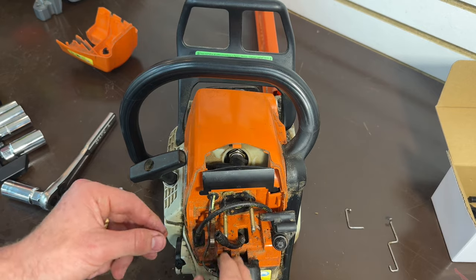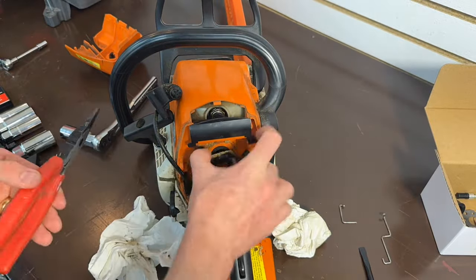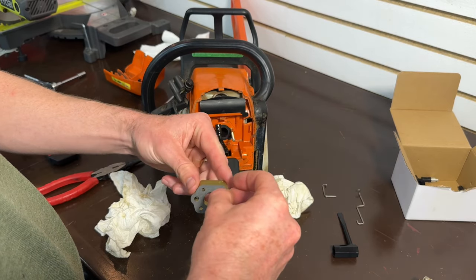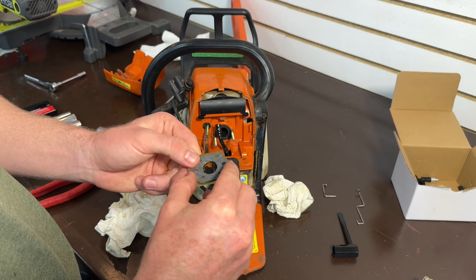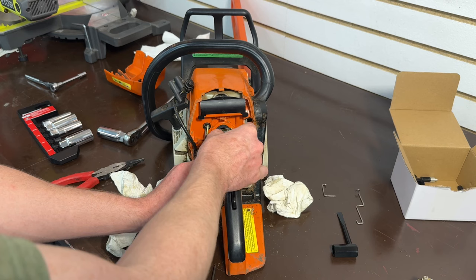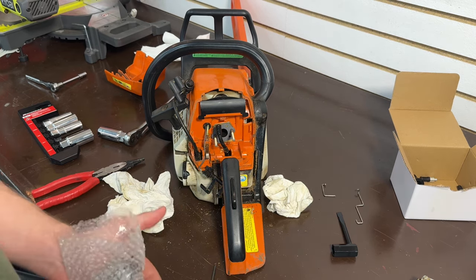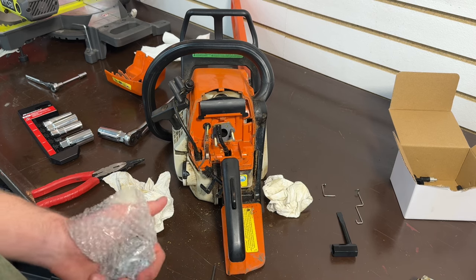I cleaned the back plate for the carburetor and I'm going to put a new cover on it. Now for the new carb — I got most everything clean. I don't want to spray it with air because I don't want to get dust and sawdust into the engine and the fuel line, but I think it'll be fine for now.